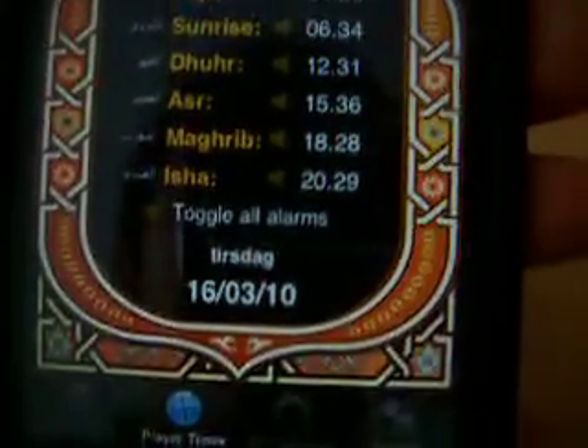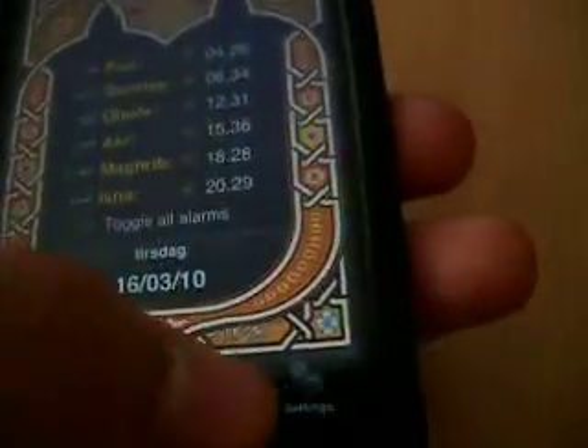You can check the prayer times, updated of course, and this is the background — you can change it if you want to.